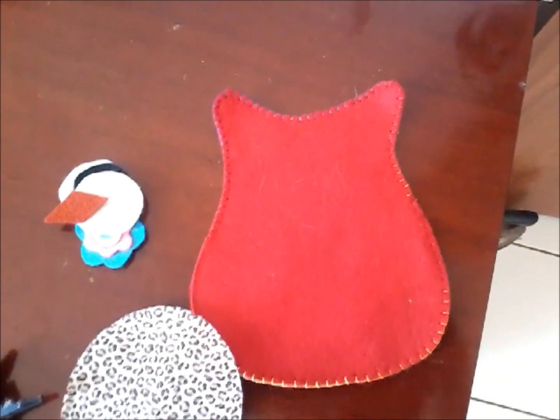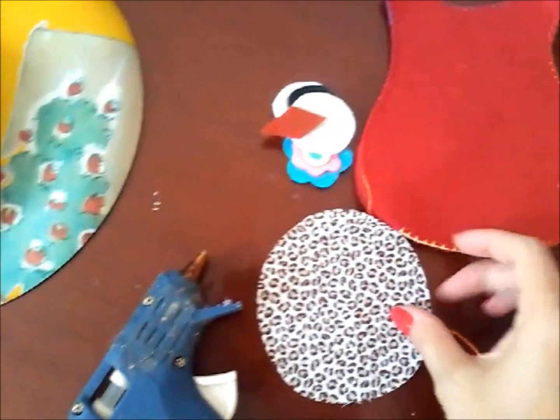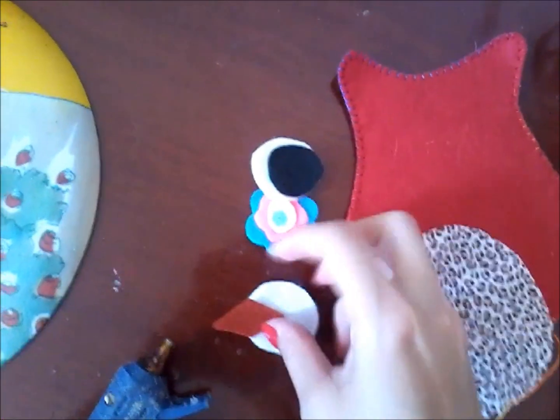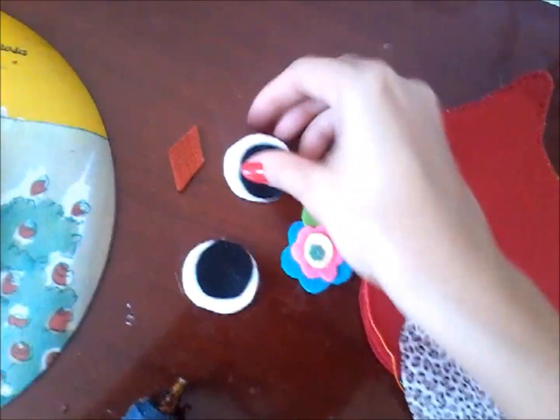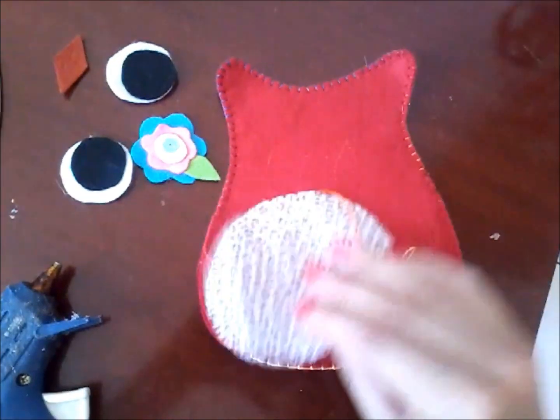Agora nós vamos começar a colar. Vamos colar a barriguinha, o nariz, os olhos e o acabamento, que é a florzinha.